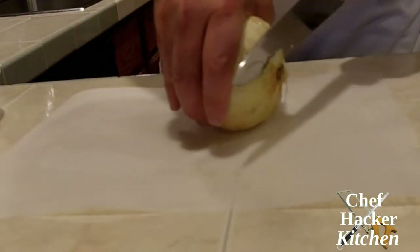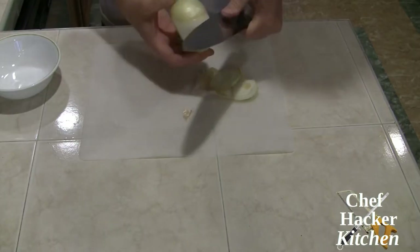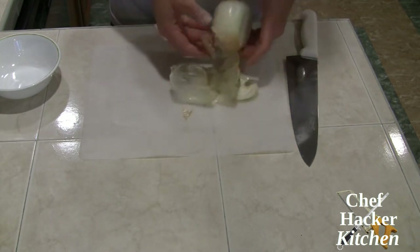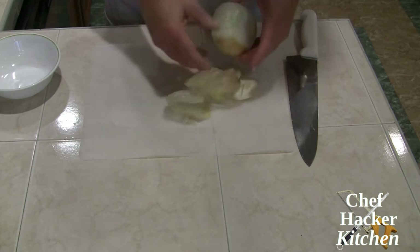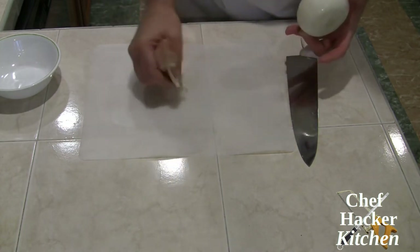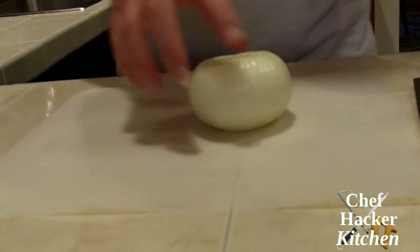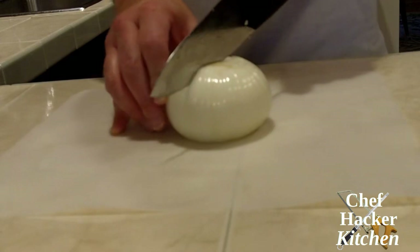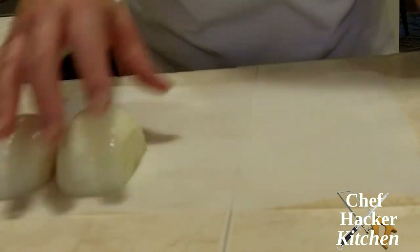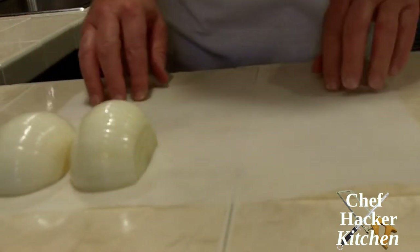To prep the onion, we're going to peel it. If you spend any time on this channel or on the Chef Hacker Kitchen website, you know that I don't throw out these onion peels — I put them in the freezer and then they find their way into a pot of stock or to flavor the inside of maybe poultry. I'm going to cut this in half along the grain, and that's going to go into the broiler to brown and to cook through as soon as the peppers are done.